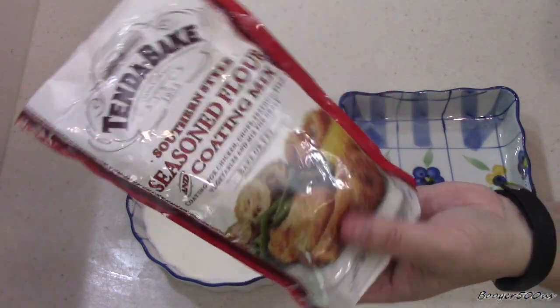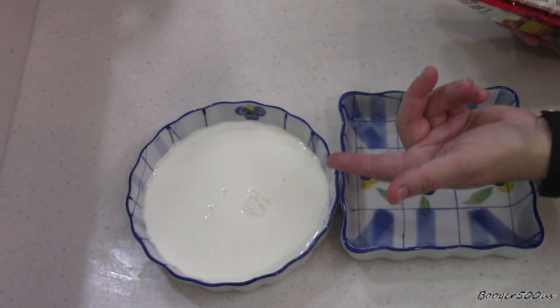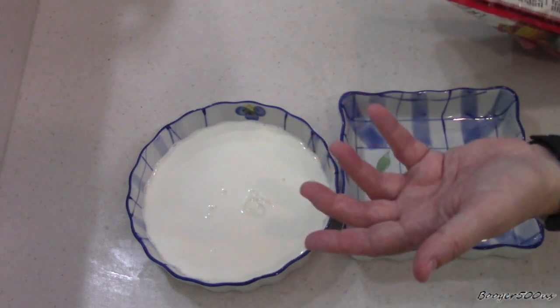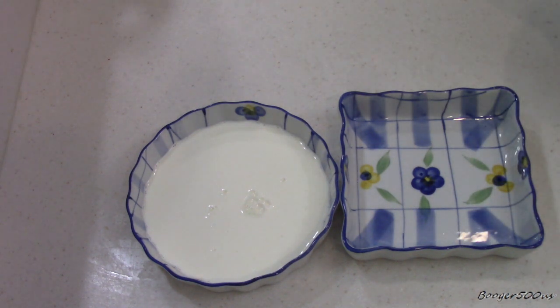It was a buck something, I can't remember, but that's where I got it. It says for chops, usually soak it in milk. I didn't have any milk — that's half and half, you know. I got another dish here that we're going to put this in and coat our pork chops.